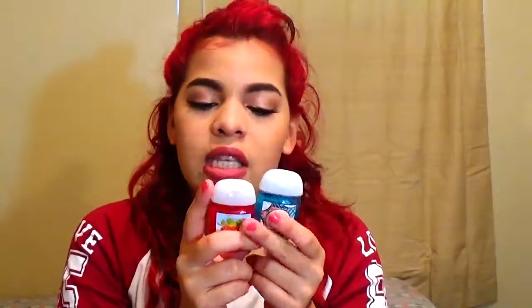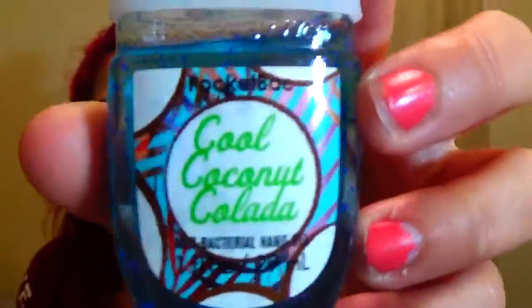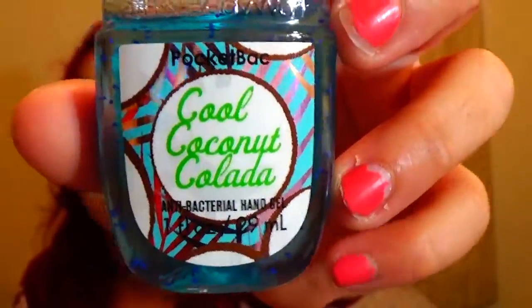I also have some trash in there — just a gum wrapper. I'll put that aside. And my video wouldn't be complete without my hand sanitizer pocket packs from Bath & Body Works. I have one in Cool Coconut Colada and one in Fresh Strawberries. Bath & Body Works wins every year for colorful, good-smelling hand sanitizers. I can never have too many.